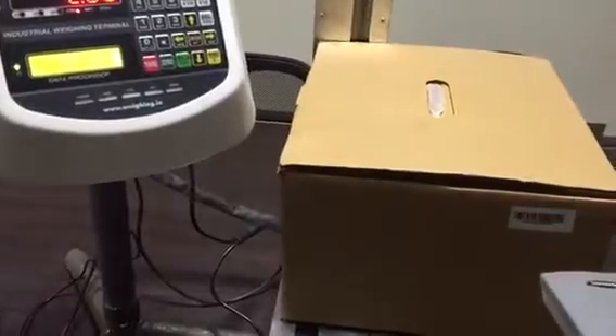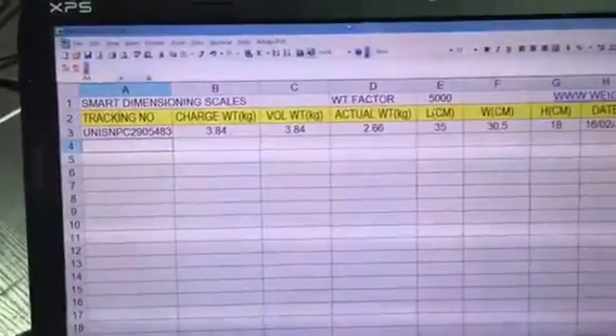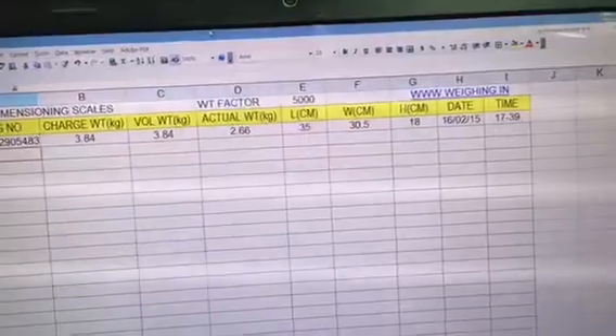So Rakesh, why don't you keep the boxes there — I'll place the first box and scan it. Automatically, the data gets populated and the cursor moves to the next position. We have the box charge weight, volume weight, actual weight, length, width, height in centimeters, and date and time when it was done.